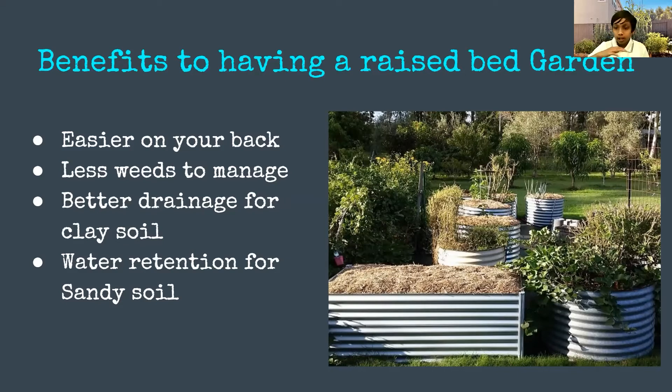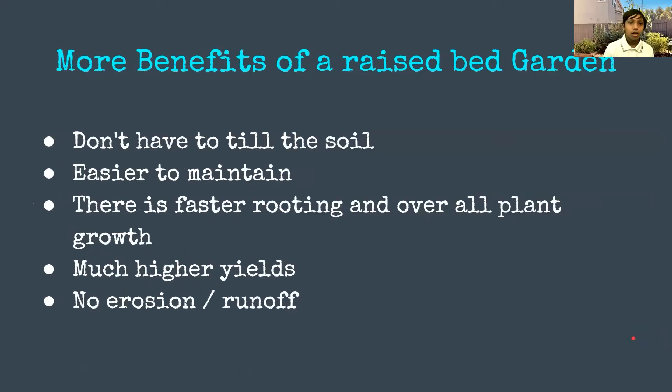There's better drainage for clay soil because the compost and organic matter sits above the native soil, and the same benefit applies for sandy soil. Also, when you till the soil you're killing all the beneficial bacteria, mycorrhizae, and fungi — all different types of bacteria that are good and help the soil. Just this much soil has billions and billions of bacteria and you don't want to kill that.